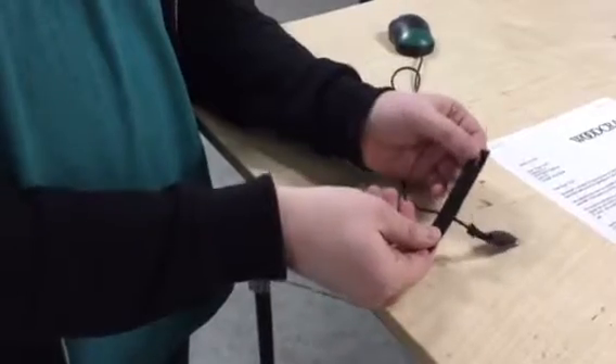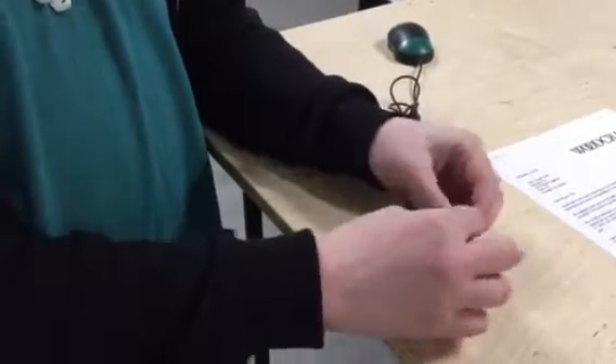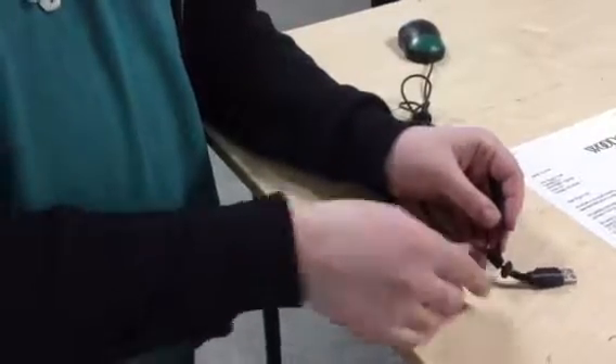So what you want to do is wrap it around your cable — here I've got my mouse — and then take this side and thread it through. Then pull it tight. So we're not using the hook and loop yet, we're just keeping it tight like that.